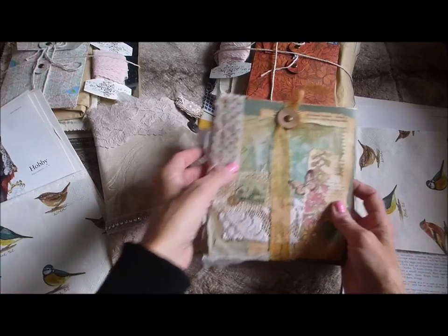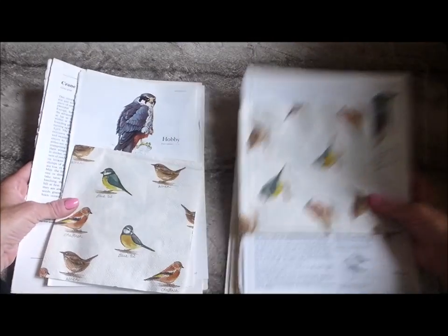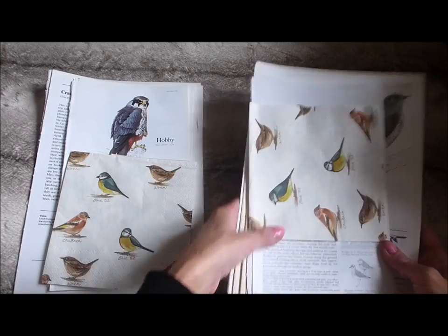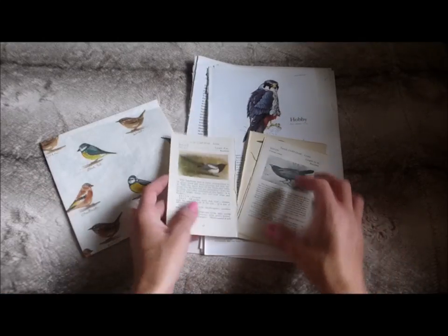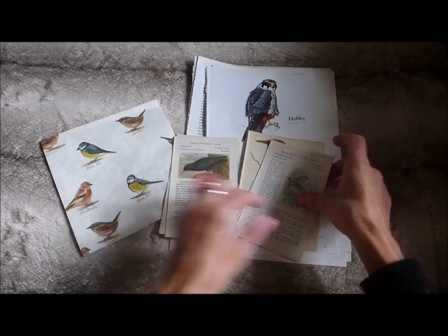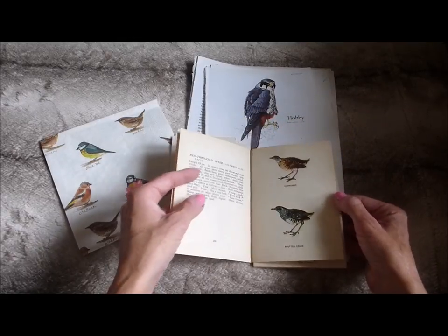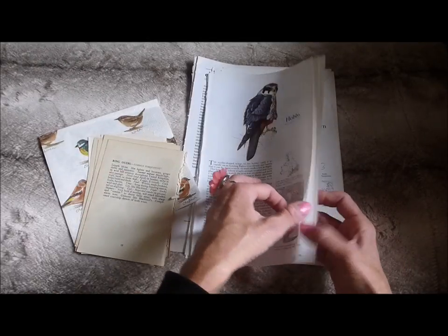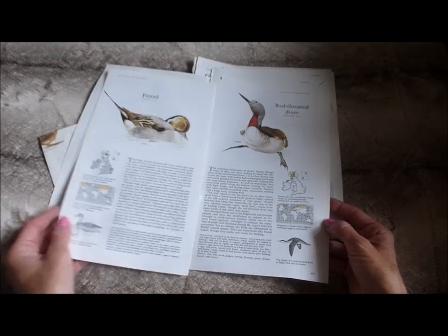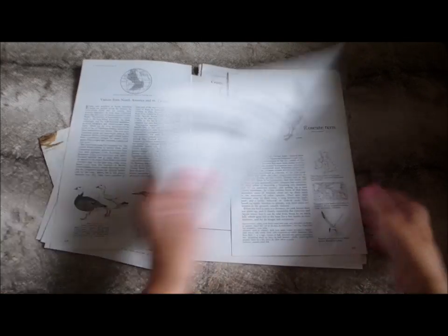I'll start with my book pages. Let me move all the other items out of the way. I'm going to be listing two of these — two different sets. Basically, you're going to get a variety of vintage book pages.